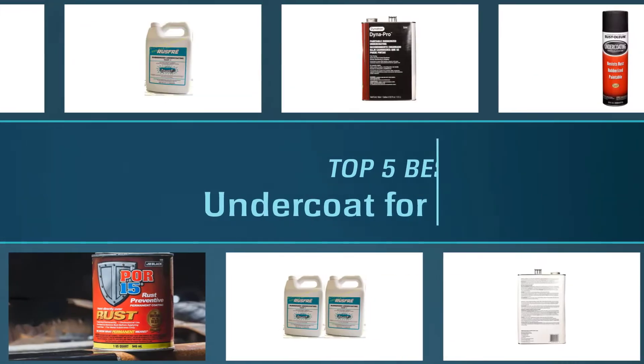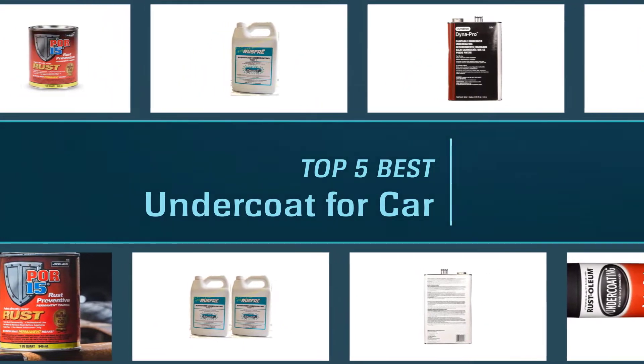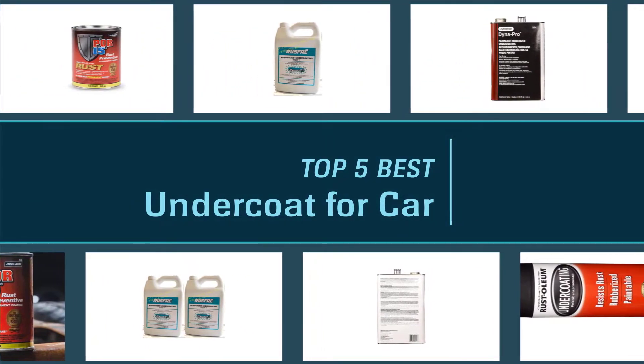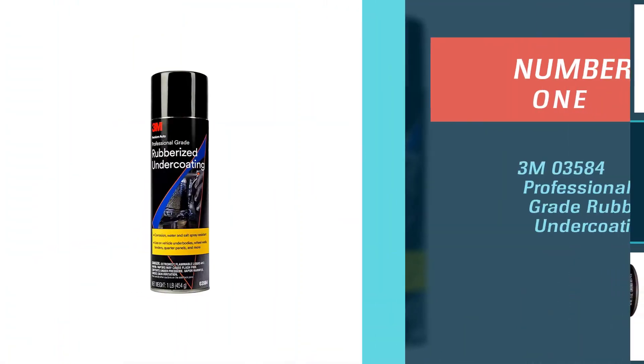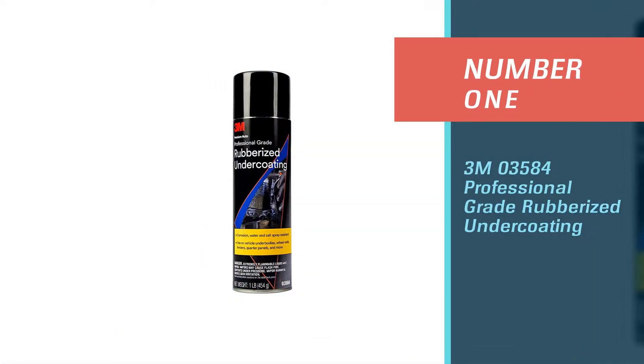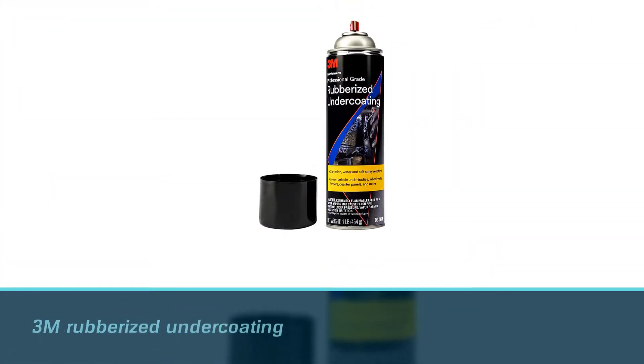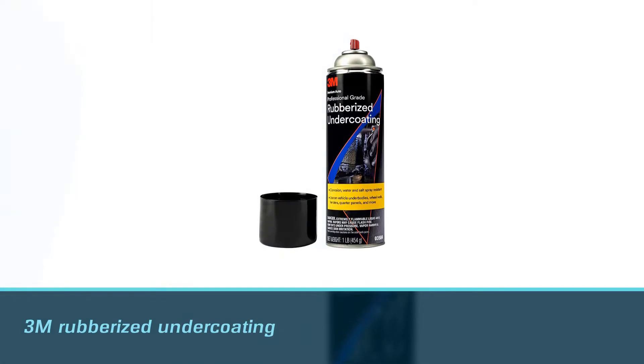Here are the five best undercoats for car. Number one, most popular: 3M 03584 Professional Grade Rubberized Undercoating. 3M rubberized undercoating is probably not uncommon to people in the industry.